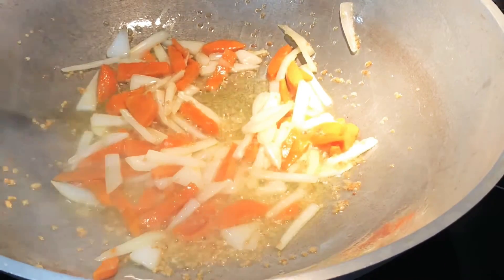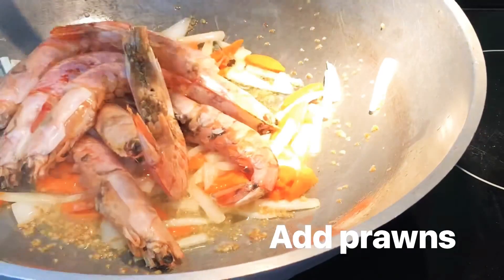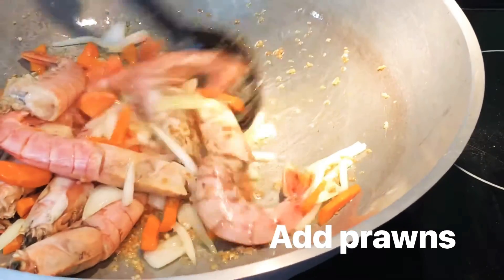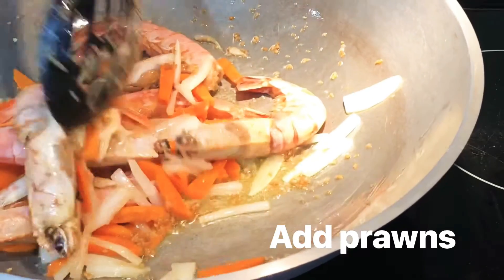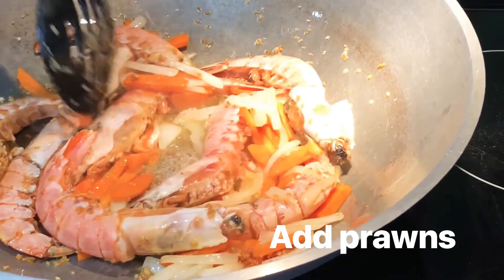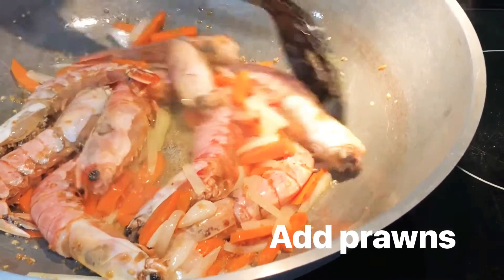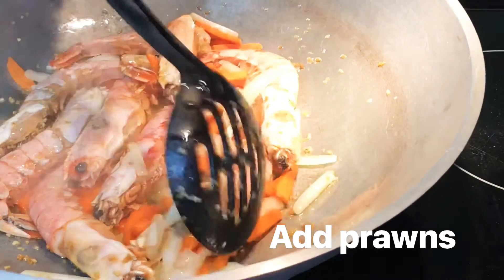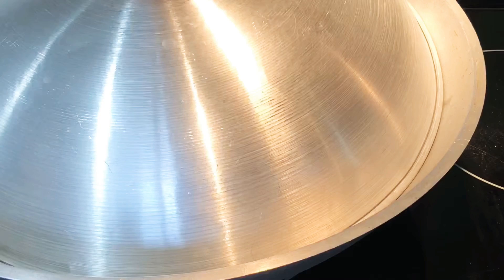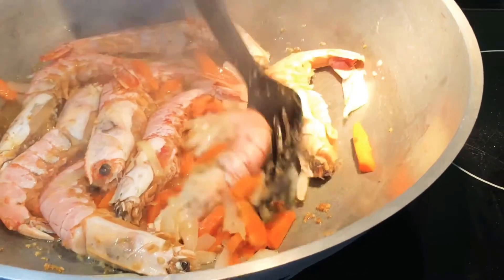Lagay ko na yung prawns natin. Yung prawns natin hindi pa siya luto — mukha lang siya luto kasi kulay pula siya, pero yun ang kanyang natural color. So tatakpan ko muna siya, hayaan ko siyang ma-steam. Check natin yung prawns — pwede natin siyang baliktarin.